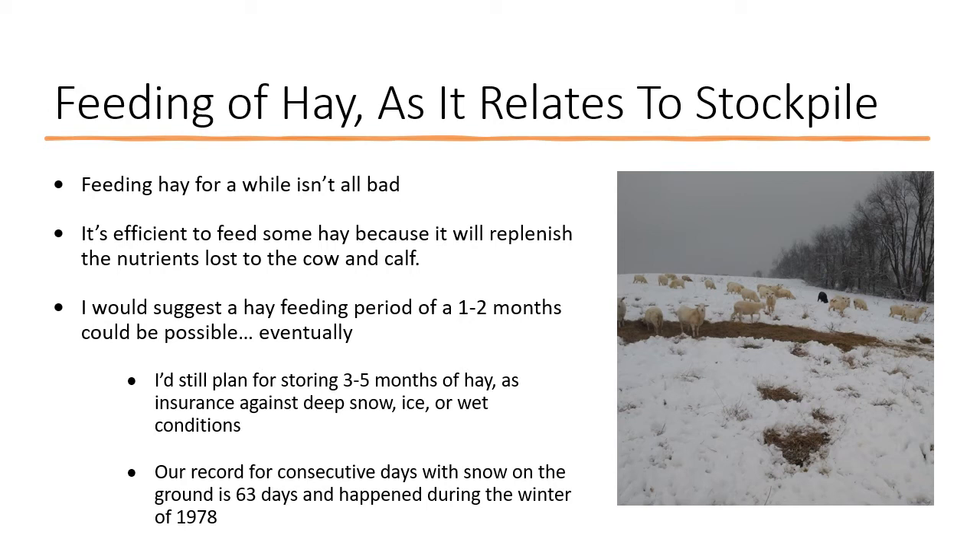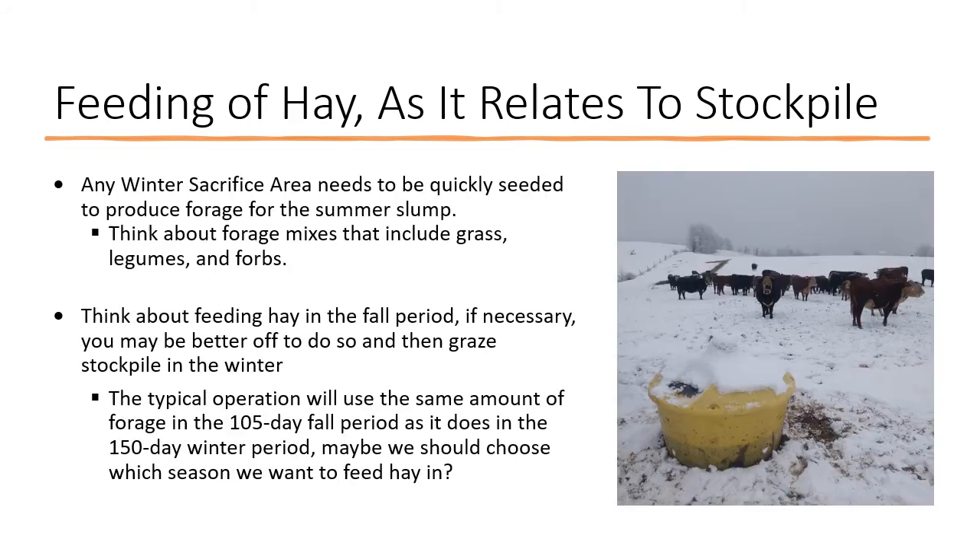Every time I talk about stockpile I get the what-if crowd — well, Beth looked this up the other day: the longest consecutive days of snow in our area was 1978. We just came through a really long period of snow — almost three weeks — and that was actually great for me because I knew I had to feed hay for 30 days anyway, so I used that three weeks to feed the hay we were going to feed. We can't let snow coverage worry us as long as we've got the insurance of three to five months of hay, or the money to buy it. Any winter sacrifice area we've torn up feeding hay needs to be seeded back quickly to some sort of forage — something that will help during the summer slump — using that as an opportunity to seed back a good mix of grasses, legumes, and forage.